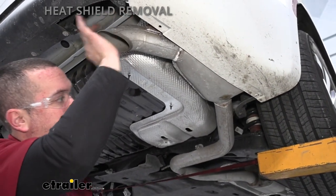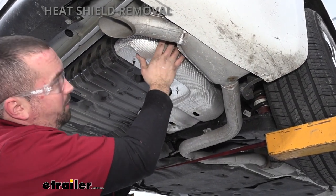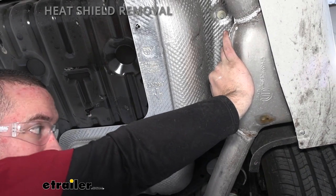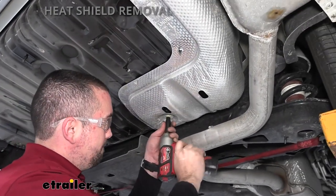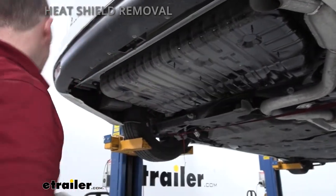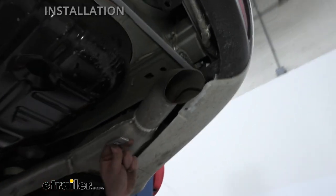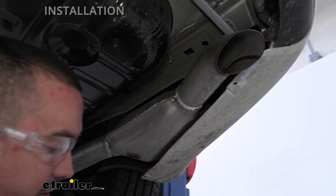With the exhaust loose we can move it around as needed. On the heat shield we'll be removing, there are two plastic M10 nuts — one tucked up near the exhaust and one on the back side. Having the exhaust loose lets us push it over to gain access. Go ahead and remove those, then pull the heat shield off and set it aside.